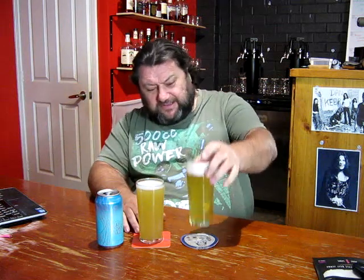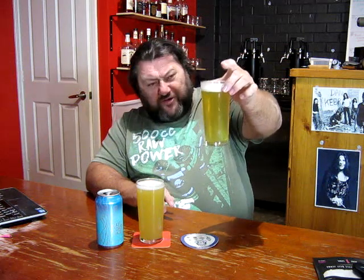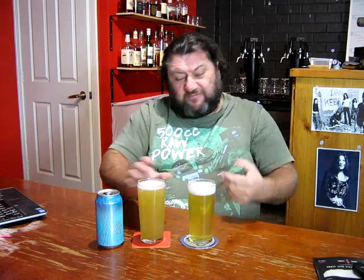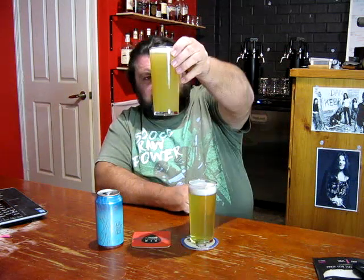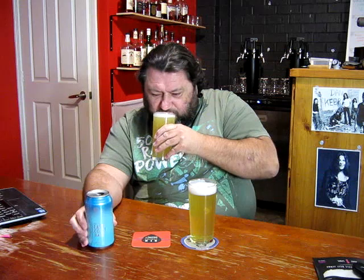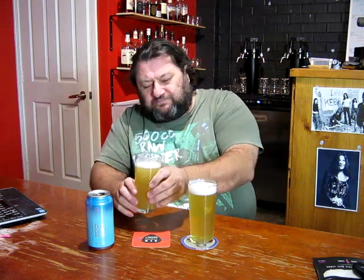Malted oats and wheat were used in this recipe. Looking at that, I would imagine that flaked wheat and flaked oats would have been a better option for getting some haze. There was no early dry hop — dry hop on day four and day six, so there's nothing early in the ferment, which may help with that haziness as well. Let's get into it. Let's start off with the real deal — this is what we're supposedly trying to achieve. 4.5% ABV.